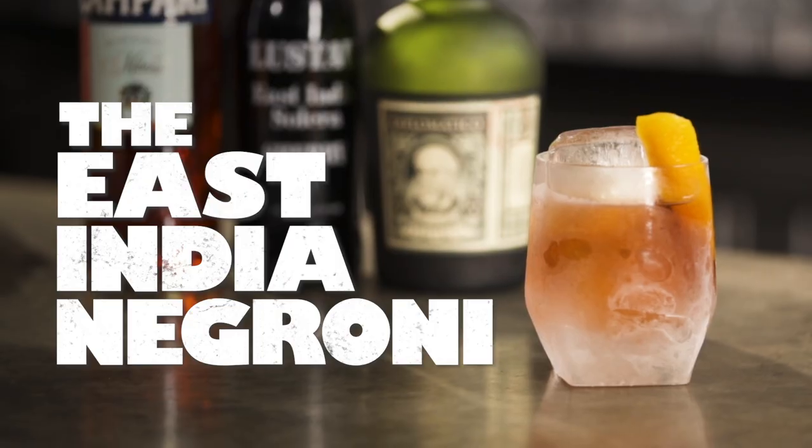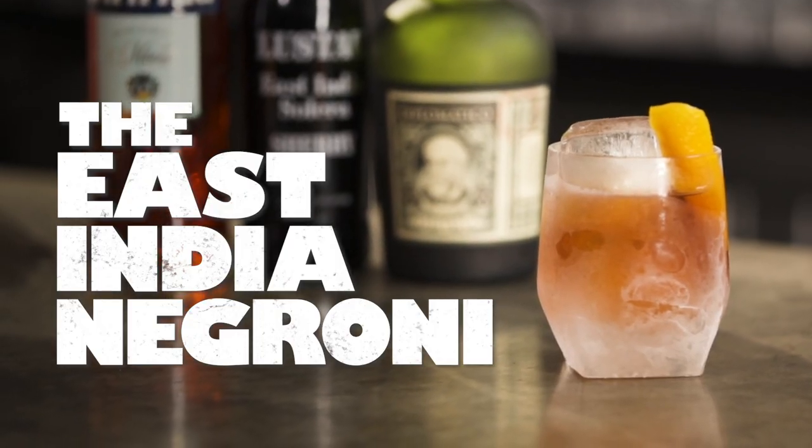Now once you've had a couple of cobblers and the sun starts to set, it might be time to move on to something a little more full on. Next up is an incredible bittersweet digestif — stay tuned for my favourite of the three after that, and yes, it does contain scotch. This modern classic, the East India Negroni, is a rich and sophisticated Christmas pudding of a cocktail.